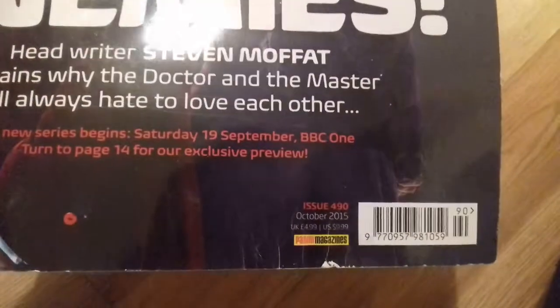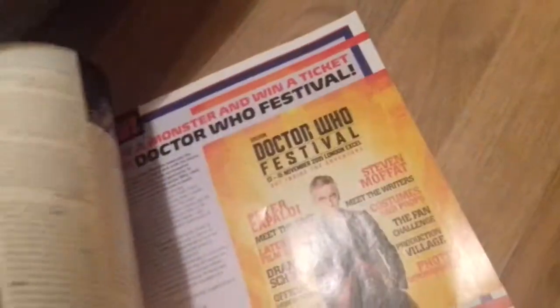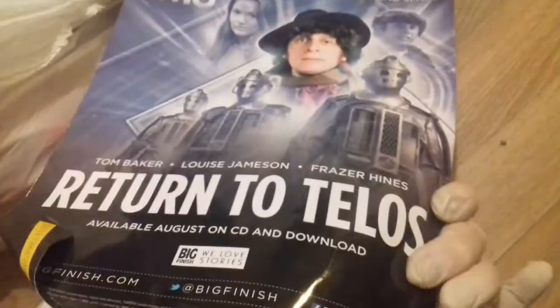Doctor Who magazine — looks like it from 2015, but still five pounds you would have had to pay for it. Even though these are out of date, it's often the pictures sometimes — you can flick through and find a picture or poster or something that's worth looking at. You just don't know, do you? Still reading material at the end of the day — can't complain with that.